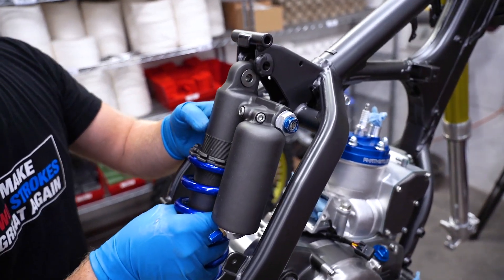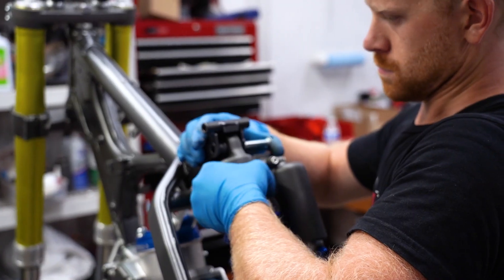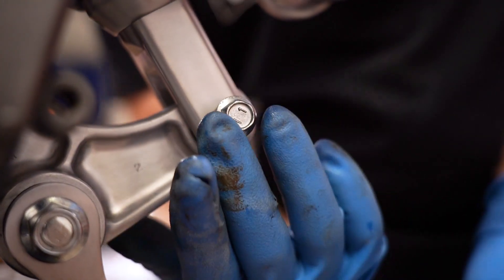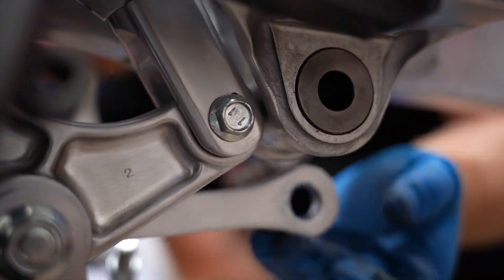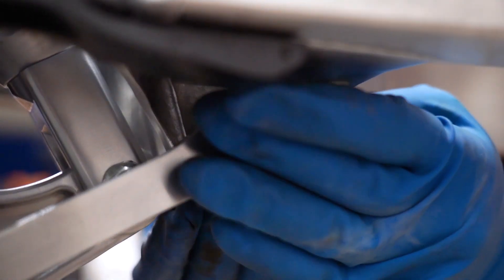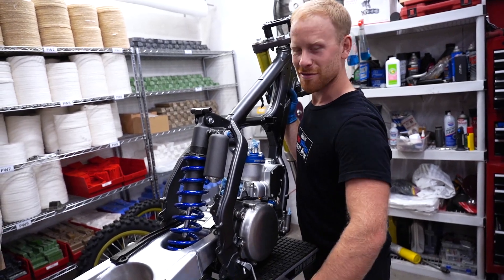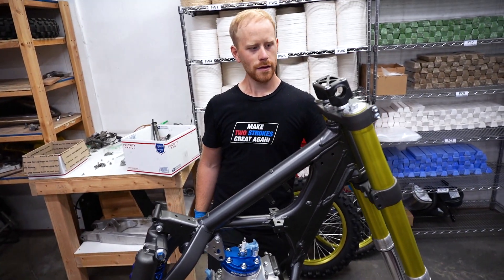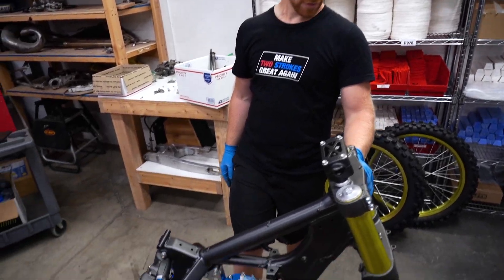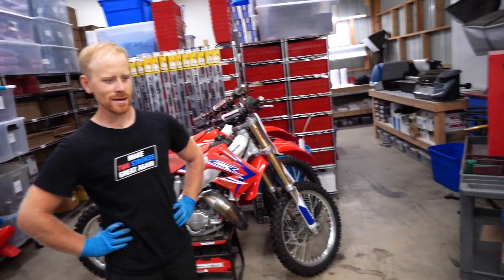Oh yeah! I think we're getting too much work done today, might have to slow it down. All right, we're calling it done for the night - we'll have to come back tomorrow and take a gander at it. Not bad.